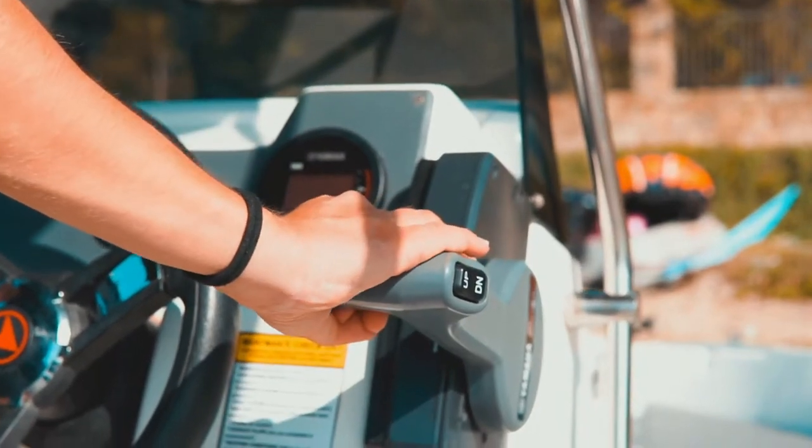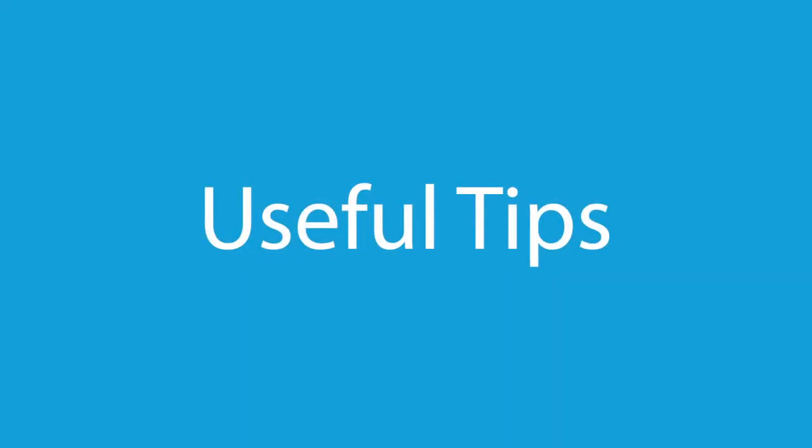If the gear lever is not in neutral, the engine will not start. Make certain that all passengers are seated and all your belongings are secured from falling in the water. Look around the boat to ensure there are no people swimming near the engine. If all clear, use the key to start the engine.